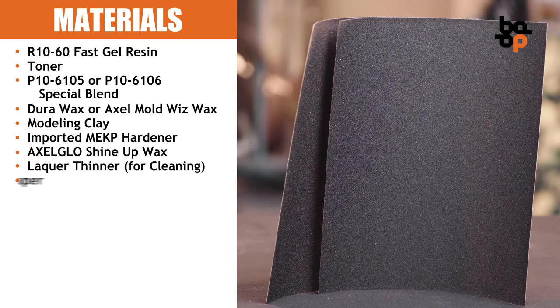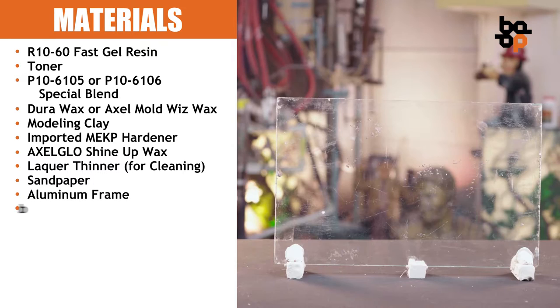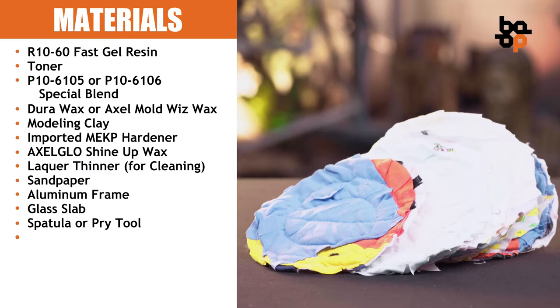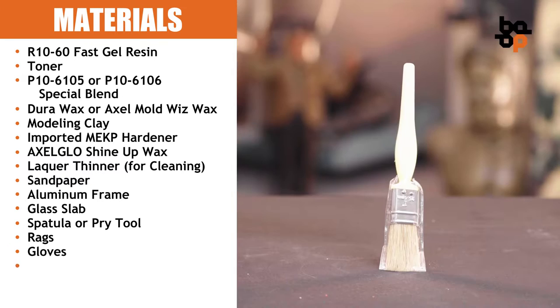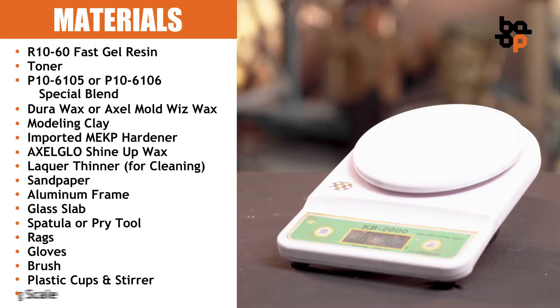For tools and equipment, please prepare: Sandpaper, Aluminum Frame, Glass Slab, Spatula or Pry Tool, Rags, Gloves, Brush, Plastic Cups and Stir, and a Weighing Scale.